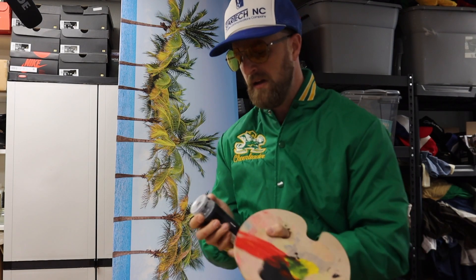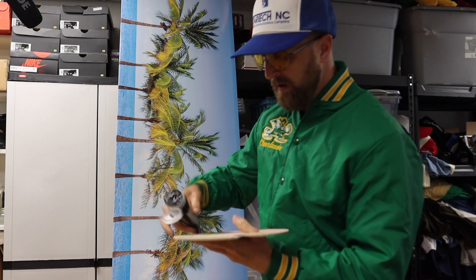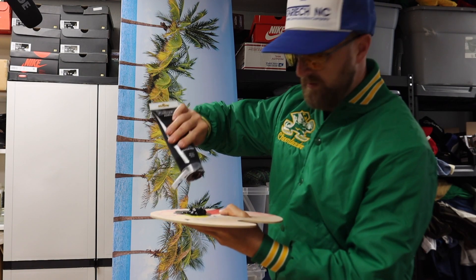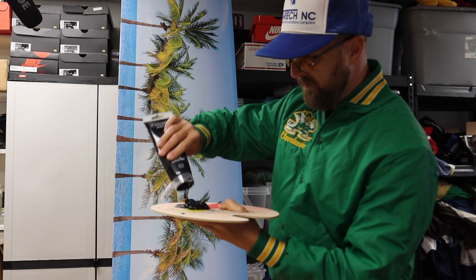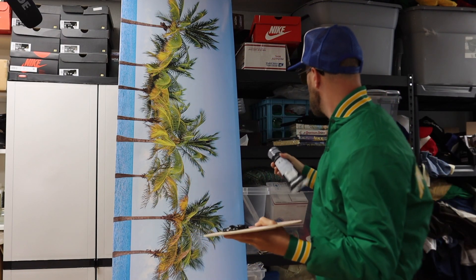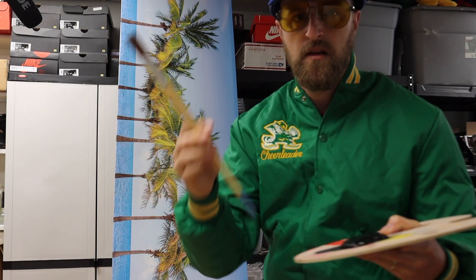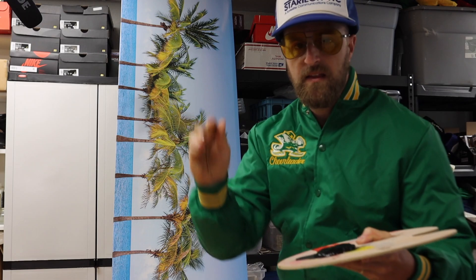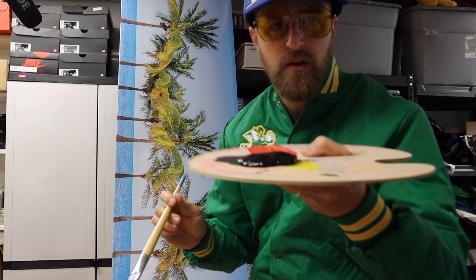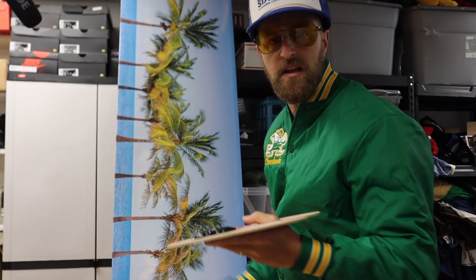I'm gonna take my black paint and squirt a generous amount on here. I like to use, for big paintings, longer brushes like this — I can stay a little loosey-goosey with it. You can see I've got all my black paint on there, and I'm just gonna get into it here.